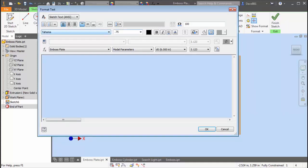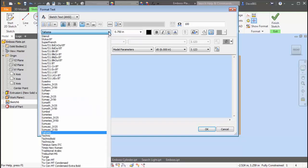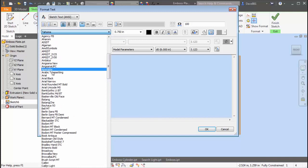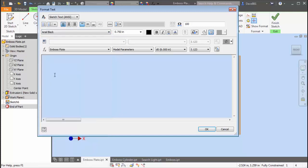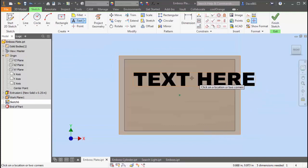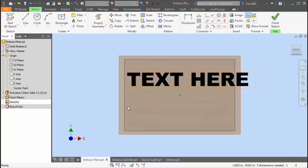I'll put something about 0.75 — something a little bit bigger than we can see — and you can change your fonts right here if you like. I happen to have Tahoma. Let's go up to something like Arial Black — I think it's a little bit more bold. Something like that, text here, again three-quarter inch high. Let's see if I can center this — I may have to knock that font down a little bit.